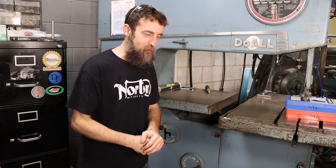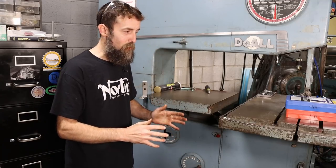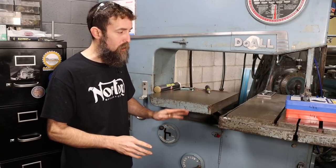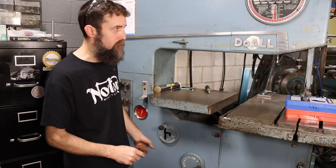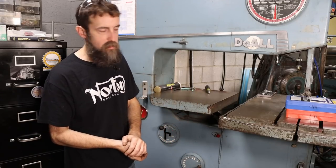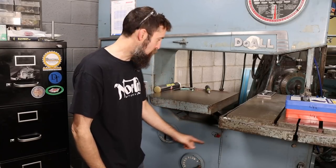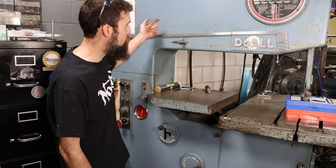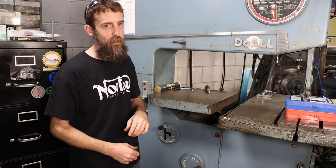Initially, this saw had a complete coolant system on it. Although the pump's missing, all the rest of the built-in coolant system is still intact. From the back of the saw, there's a hose that runs up to this needle valve that operates the flow of coolant, runs through the body of the saw out to a barbed fitting in the front.